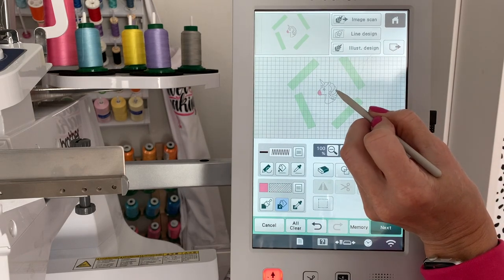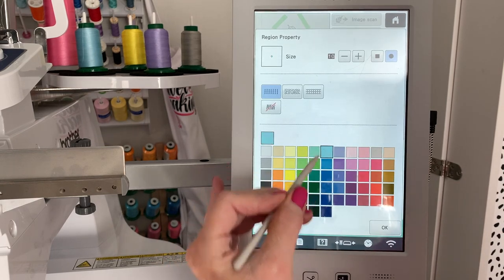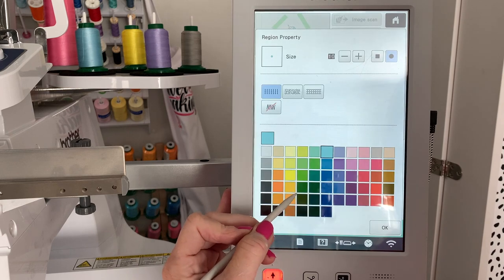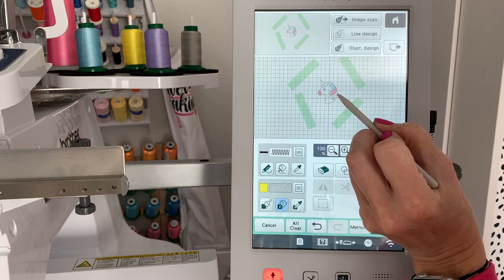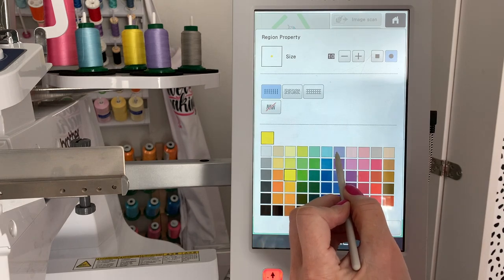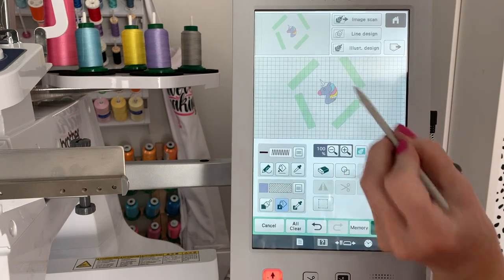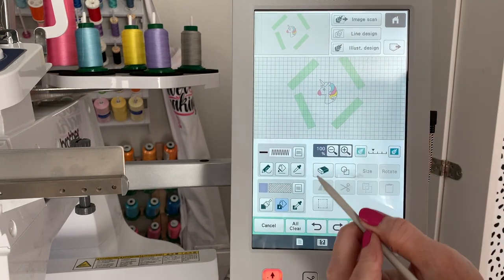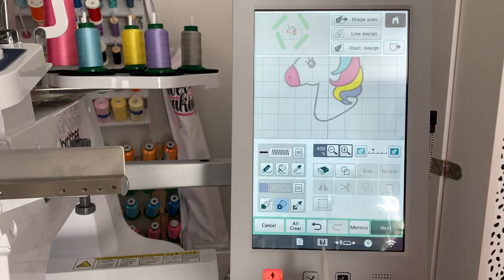Maybe one of the pieces of the mane. I'm going to click on the color chart again and go blue. Click OK. Color in another piece. Click on the color chart — maybe I'm going to do yellow. And maybe purple. I didn't mean to get that part purple — so you just click undo. I'm shooting for this, and I can magnify this to make it a little bit easier. Got that in purple.